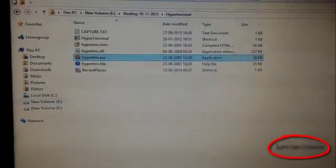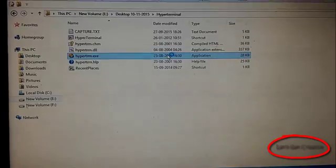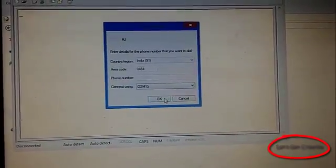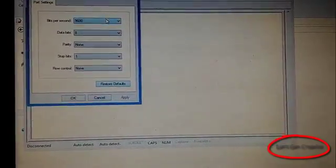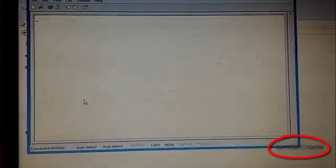Go and open your HackPattern terminal, give a name, do COM port selection, set the baud rate to match your Bluetooth module baud rate.